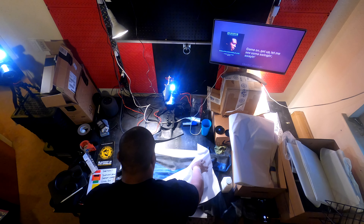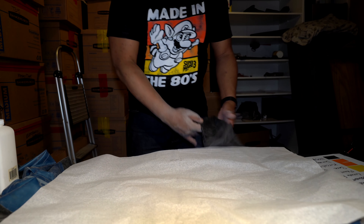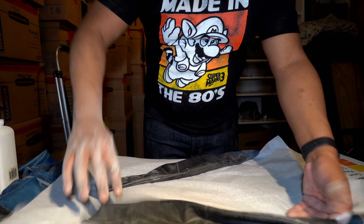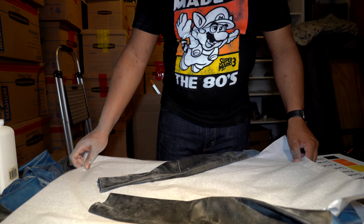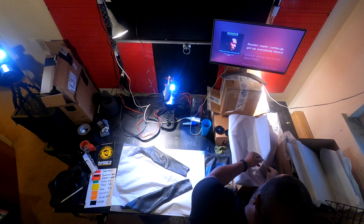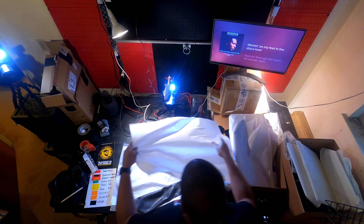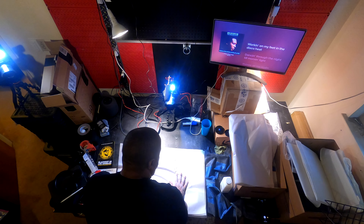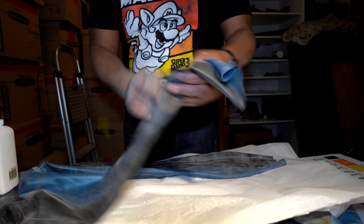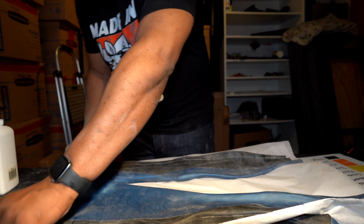Just like I did with the shirt, I'm going to apply another sheet of newspaper print on top of it and fold the sleeves on top of that. Since this is a singlet that has legs, I'm going to use an additional sheet of newspaper print to fold the legs on top of that as well. Essentially, I'm going to use as much newspaper as I need to ensure I can fold the garment so that no parts are touching itself when it's stored.